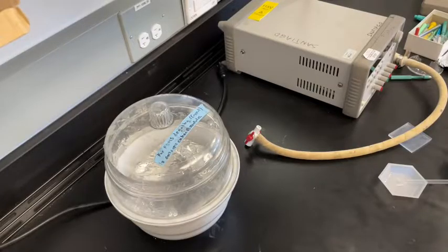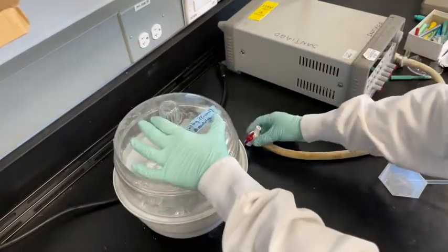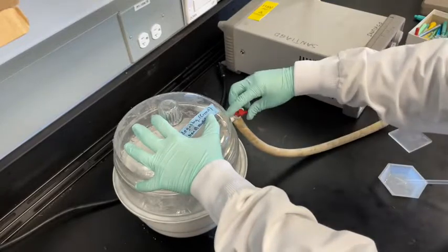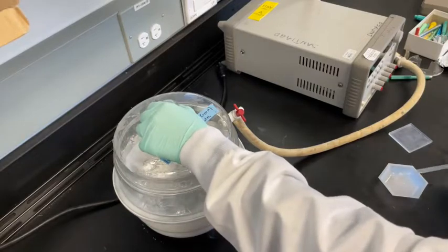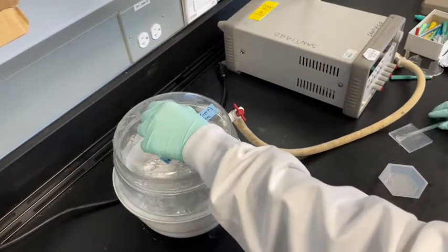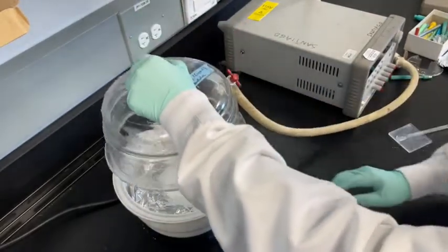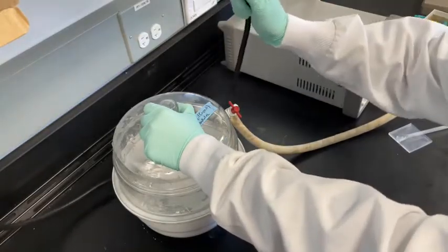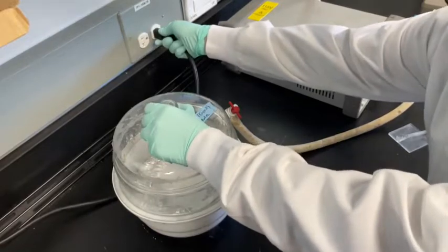Following mixing, the sample must be placed in a desiccator to evacuate and remove as much of the remaining gas trapped in the mixture as possible. First, ensure the gas line is attached. Then remove the cover to the desiccator and place the sample in the chamber. Replace the cover and open the valve so the red valve handle is in the vertical position. Plug in the cord to the outlet to start the chamber's vacuum pump. The sample is now undergoing degassing.